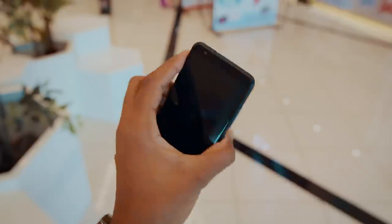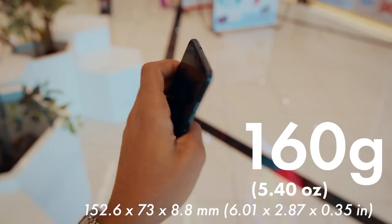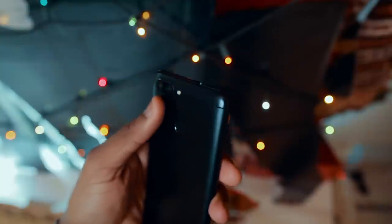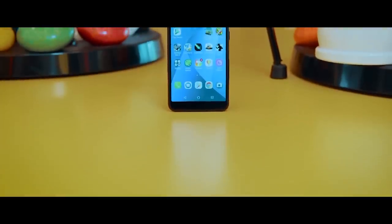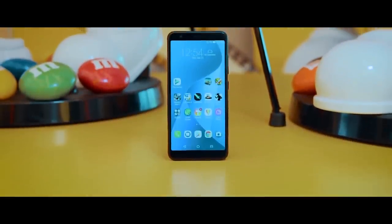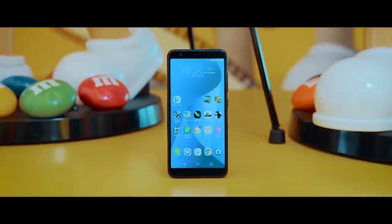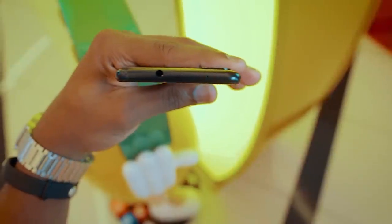Starting with build quality — the Zenfone Max Plus is actually less heavy than I thought, and it has this nice metal build which feels nice to the touch as well. This is the first full-view Asus phone that I have seen. Basically what they've done is put a 5.7-inch device into the frame of a 5.2-inch device, which is actually pretty cool. And thankfully there's a headphone jack here.